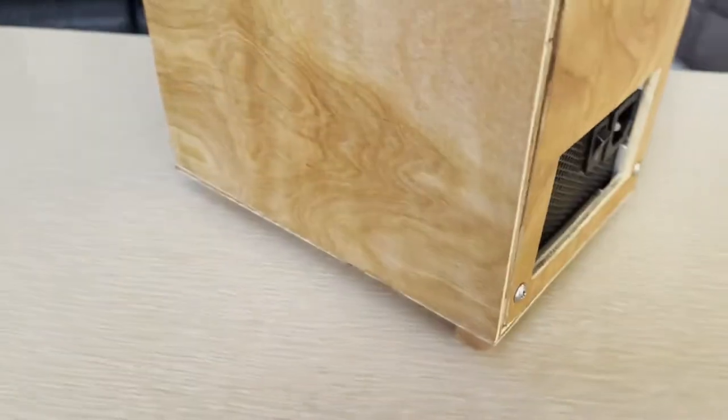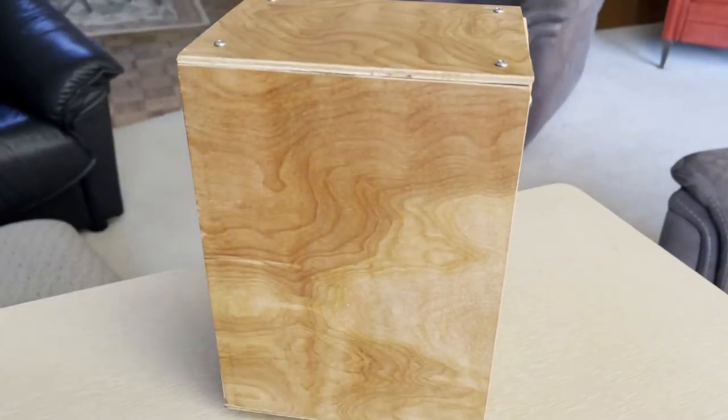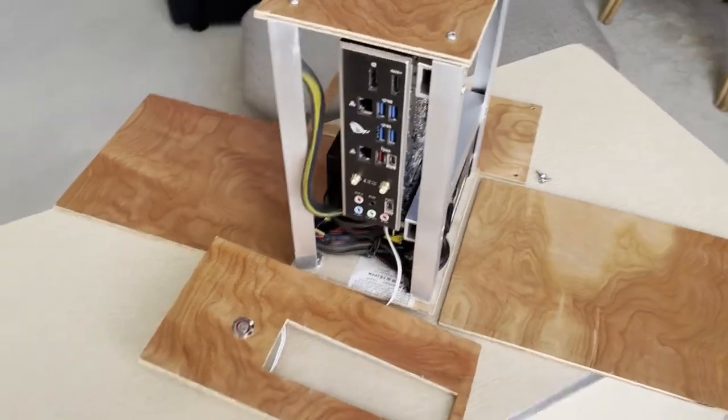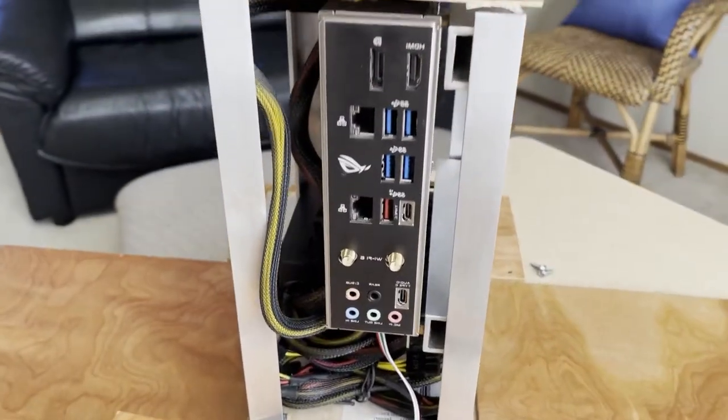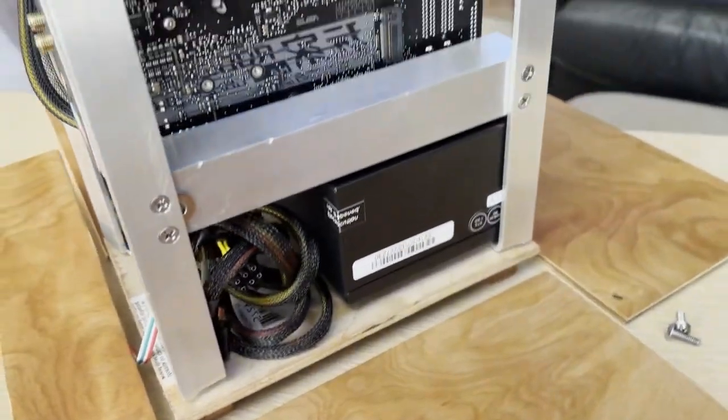We will build a wooden box supported by aluminum rails to house a 10th generation Intel CPU on an H470i gaming board by Asus, an NVMe SSD, and a 300W SFX power supply.